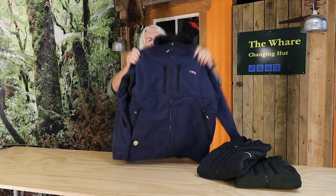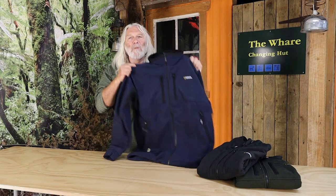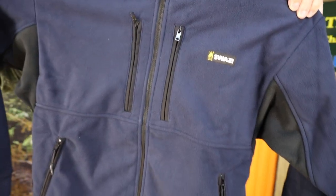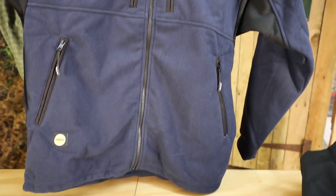If you're looking for a good medium-length jacket, then the Molesworth, with its Swazi Aegis windproof fleece, is going to be really hard to beat. The windproof fleece is also breathable, so it's going to stop all of the wind coming in and chilling you down, but it's going to allow that moisture vapour to escape.